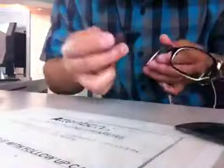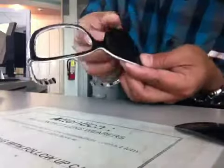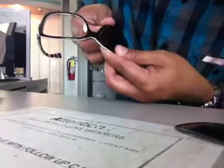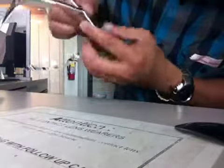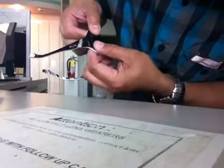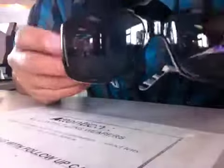If you want to put new lenses in, it's also easy. You just have to put them like that and then push it — simple as that. Then the other one, same thing, push it. Oakley lenses won't break; they're polycarbonate lenses.